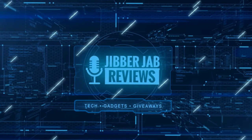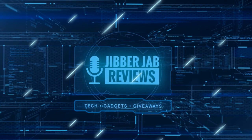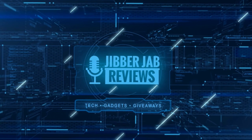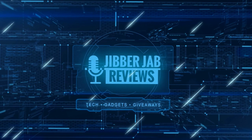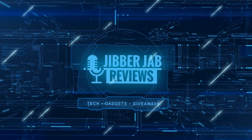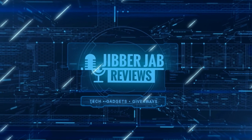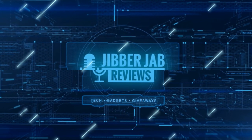Thanks again for watching. If you liked the review, show us some love with a thumbs up, subscribe to the channel, and share the video with your friends — because with your support it really helps me keep the channel going so I can continue to offer you guys discounts, giveaways, and fresh content. I'll see you in the next episode, until then take care.